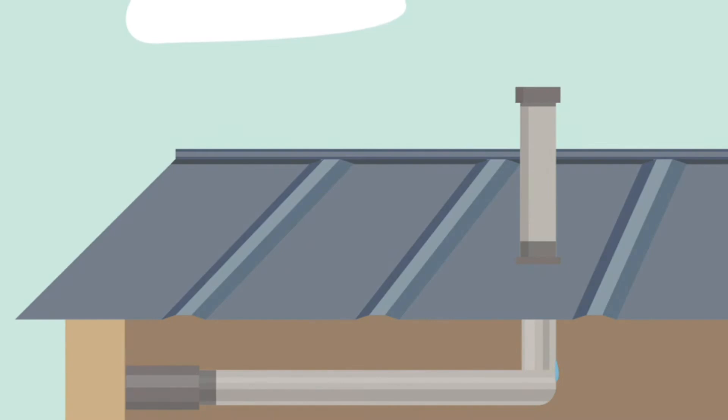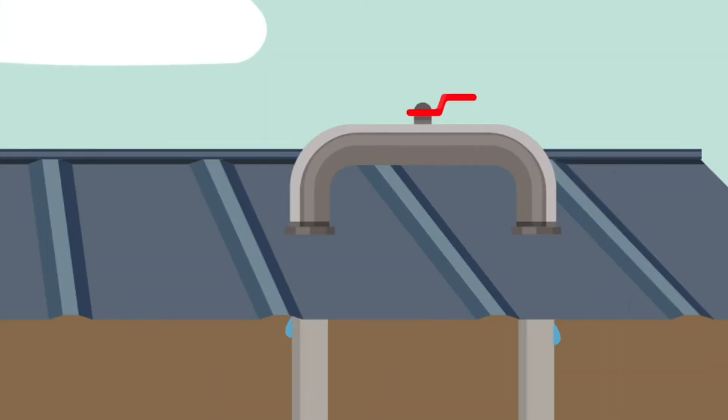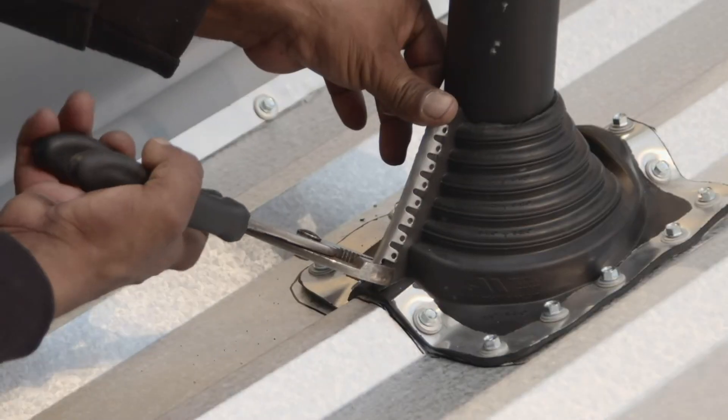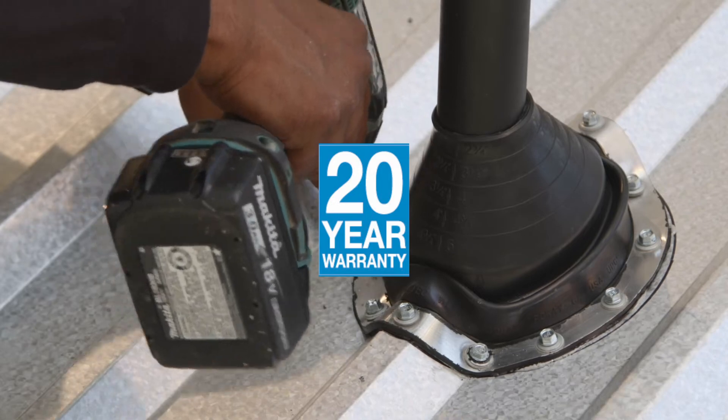Welcome to Aztec Washer Company. If you're experiencing problems with leaks, pipes, conduits, cables and wires that penetrate your metal, residential roofing or siding, we have your solution. Master Flash — an answer that ensures no more leaks, with a minimum of a 20-year warranty.